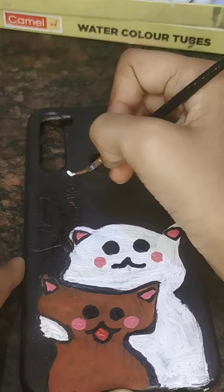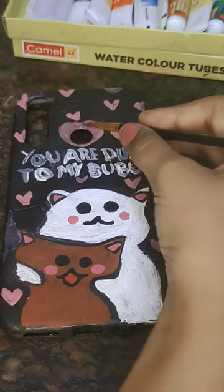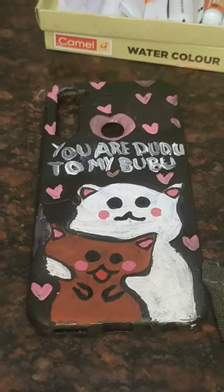I'm going to put blush on it. Then I'll write 'You are Doodoo to my Boo Boo.' And this is so cute, cute, cute. Our phone cover is ready! What a deal, Aditi. It's fun.